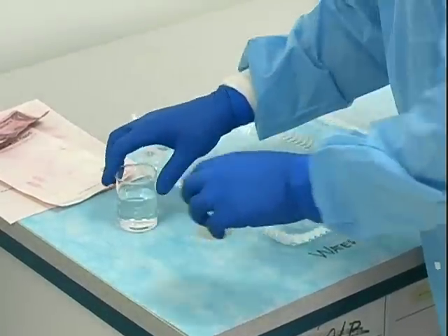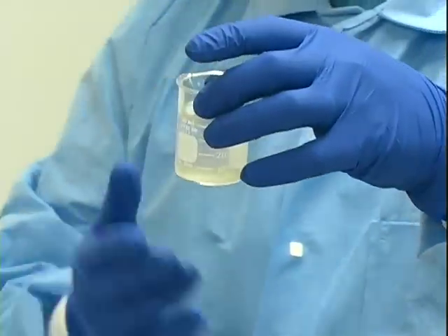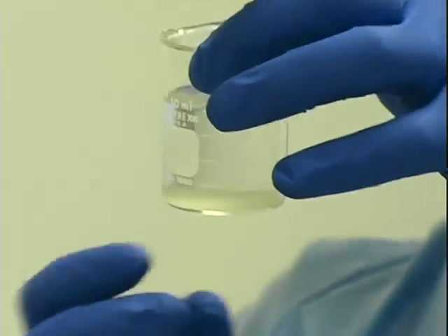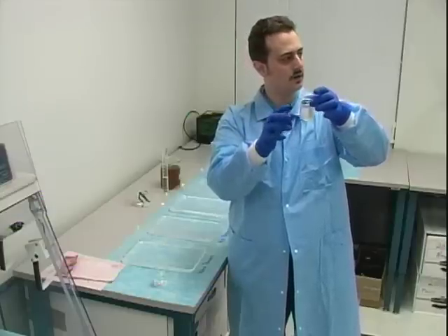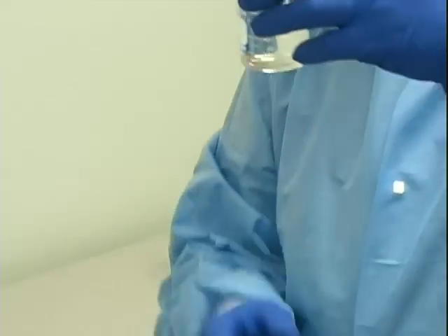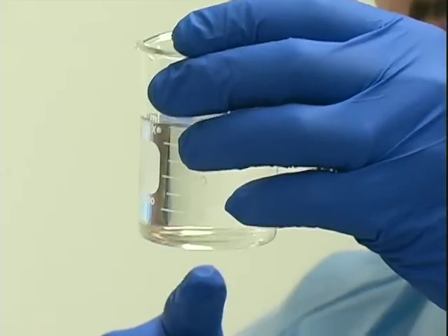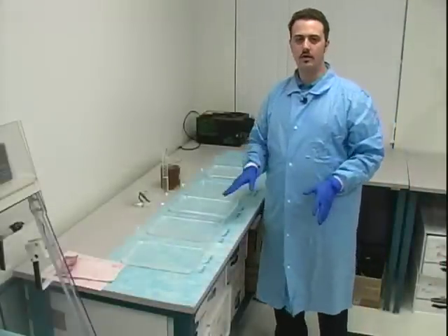I've made a little test here to show you the results. I put some distilled water in this container and added some crystals of silver nitrate — as you can see, it has a milky color, so this water is not good for physical developer. Here you can see I made the same test with a different distilled water, adding silver nitrate crystals, and I got a good result because the water stayed clear.